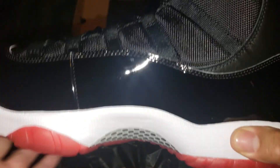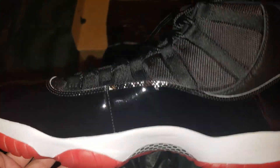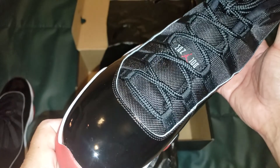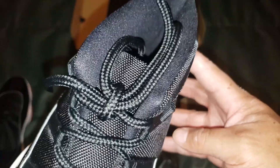I would do an on-foot review on these to let you know how they feel, but like I said these already sold. Retro Jordans that I had as a kid I never keep — I just sell them when I get them.